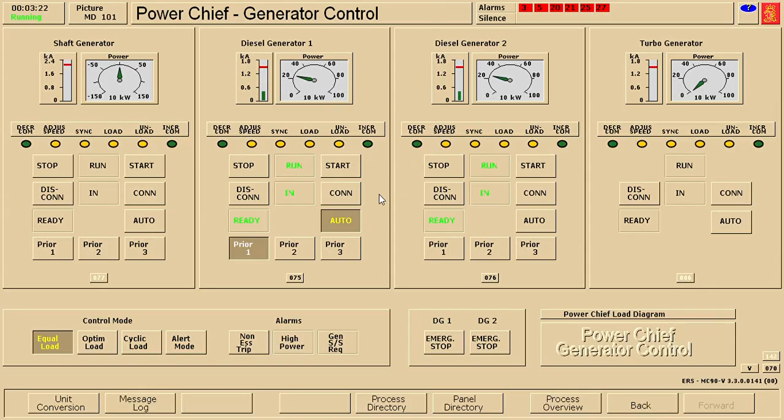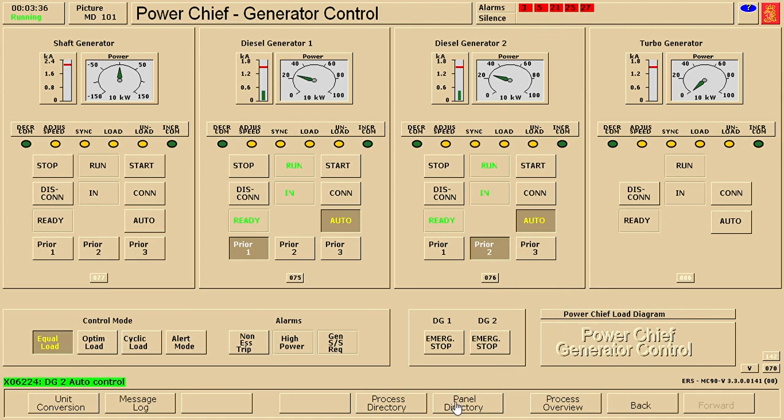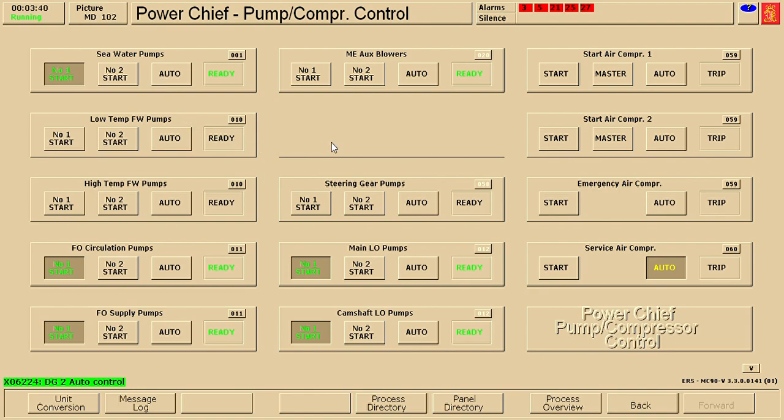Now we're going to click panel directory and make the generators automatic. Generator number one is already on priority number one, so let's make diesel generator number two priority number two and put it on automatic. Generator is now in automatic. Let's proceed also with the pump control - all the pumps that are running I need to put in automatic.